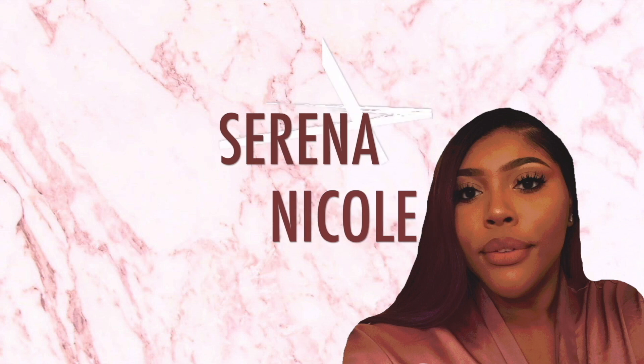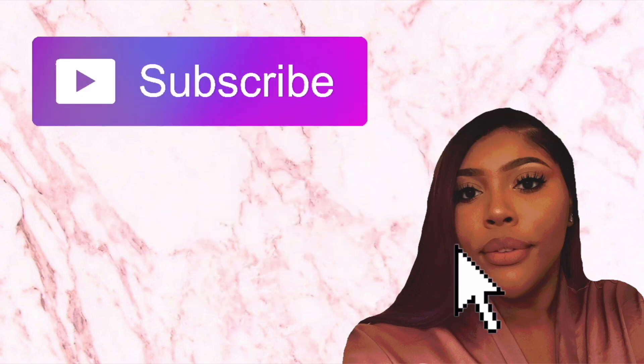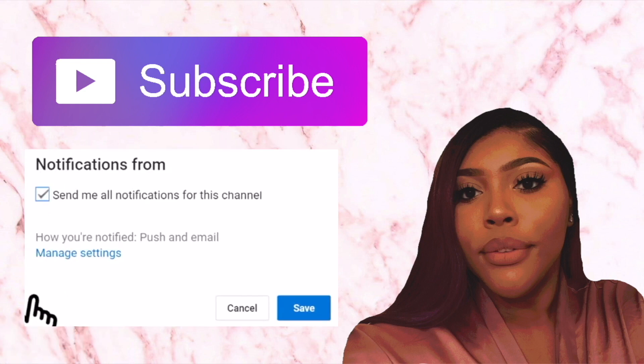Hey guys, it's Serena. For today's video I wanted to show you guys how I got this really cute, simple and easy slick back ponytail with a cute little side part and some fluffy curls. I've been asked to do a lot more hair tutorials because y'all like the way I do my hair. I thought I was pretty basic but hey, to each their own.